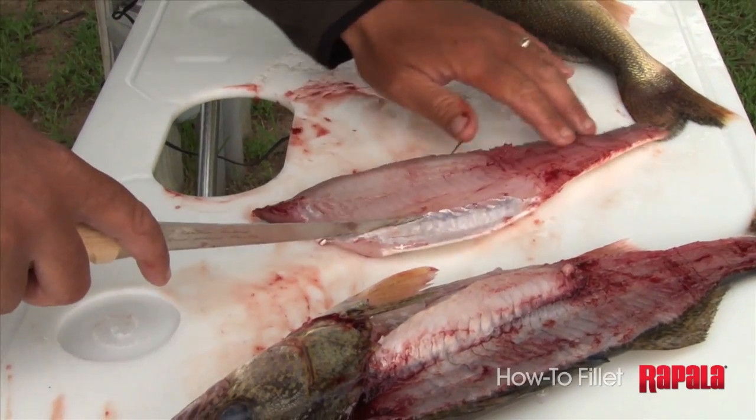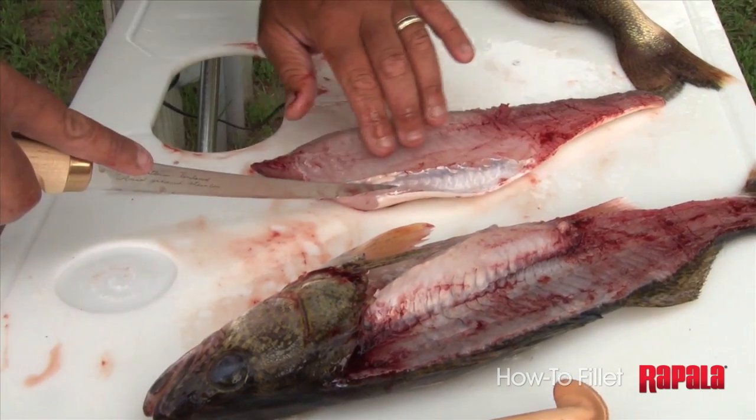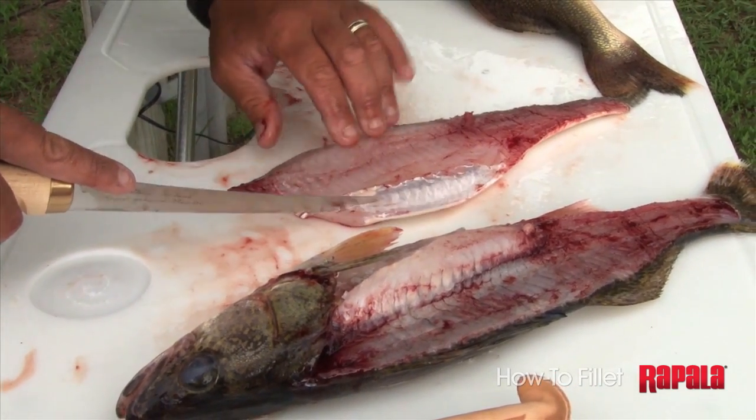Now this is almost 100% completely boneless, except for one thing. There are thin Y bones in here and you can feel the Y bones. If you run your fingers along this kind of lateral line, you can feel the Y bones.